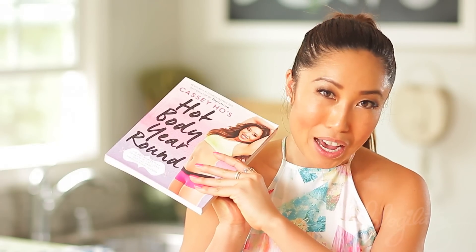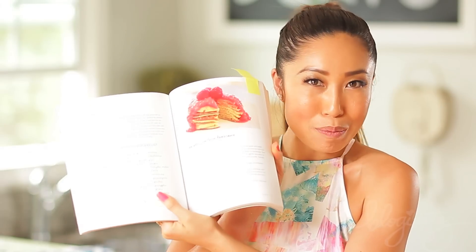And finally, a very, very special recipe from Hot Body Year Round, which comes out really soon — the pancakes with berry applesauce. I hope you guys really like these recipes. In fact, I know you will. Some of them are vegan and all of them are healthy and delicious. Let's go ahead and get started.